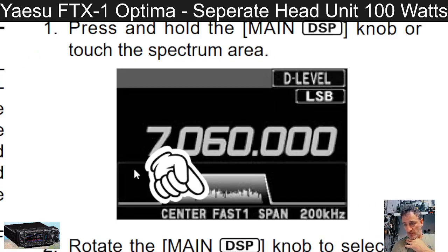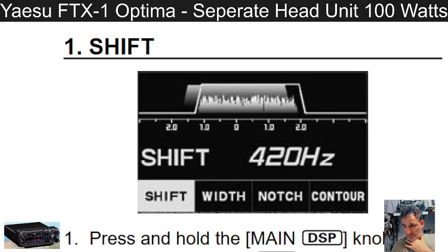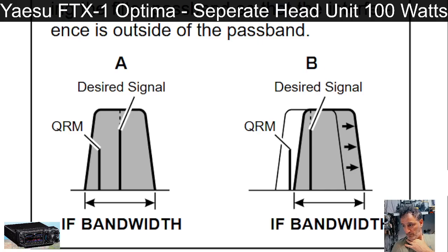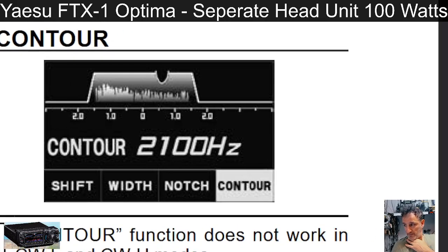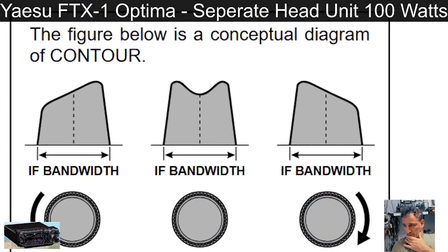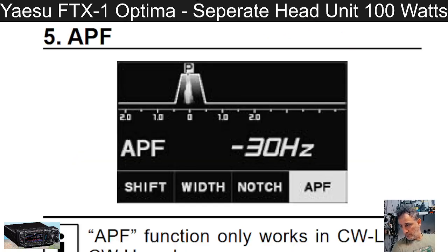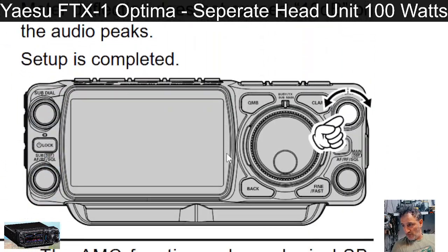There's a digital filter passband — higher or lower — displayed on screen, showing IF shift. You've got contour and notch/contour controls available as well.